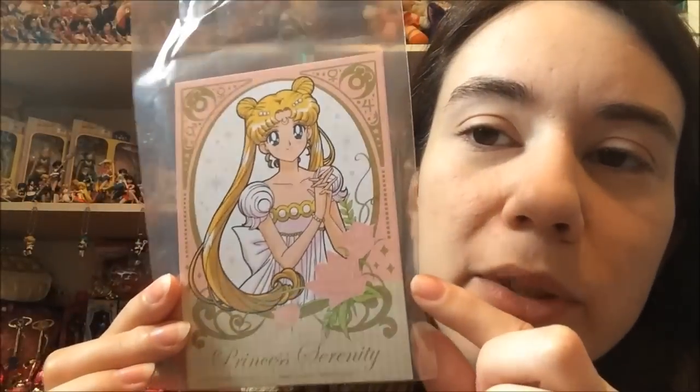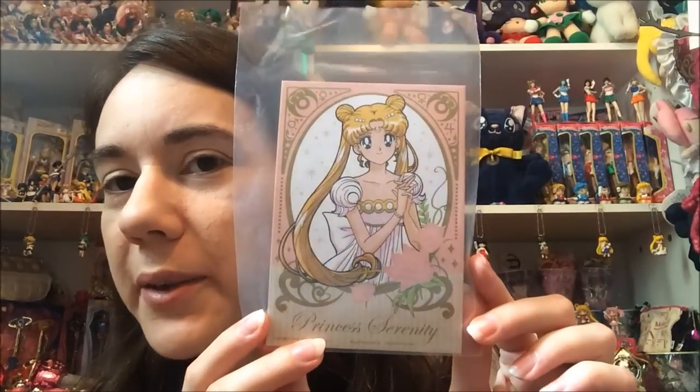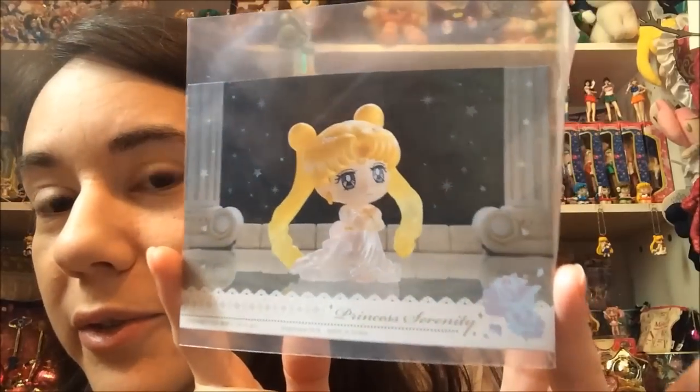Sometimes when you buy doll figures in Japan they like to give you little things. A lot of the older dolls have cards that you get with them, and that's kind of like what these are — just little cards. This one is of Princess Serenity of course, and it's kind of anime-like. I think this particular image is from the 10th anniversary. And then of course you get this nice little photo of the figure itself. It does have Princess Serenity down there with all the copyright — so these are really nice.